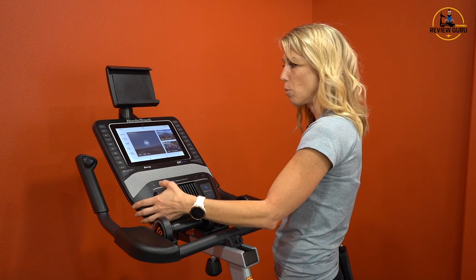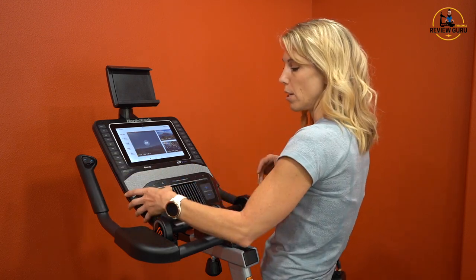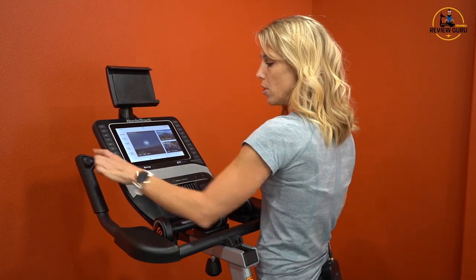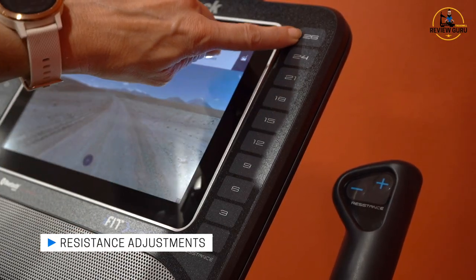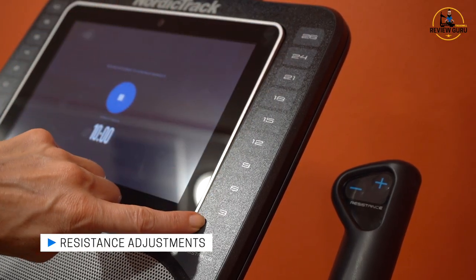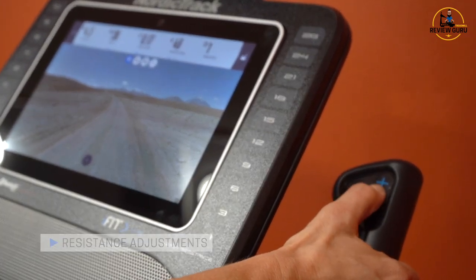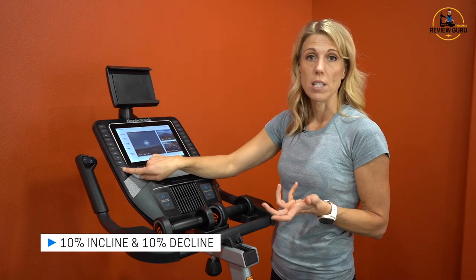The incline or decline controls take you by just one metric at a time — if you're at flat, it'll take you up one, then two, then three, then four. These are single metric intervals each, and the same is true with resistance — it's not 1.1 or 1.2, it just jumps by a full metric from one through 26. On your resistance, you've got a maximum 10% incline and a negative 10% decline.